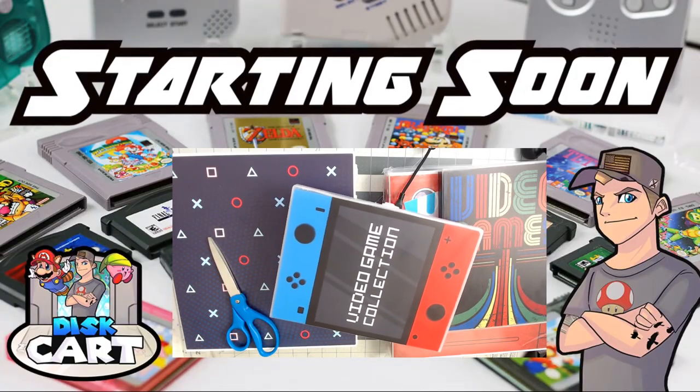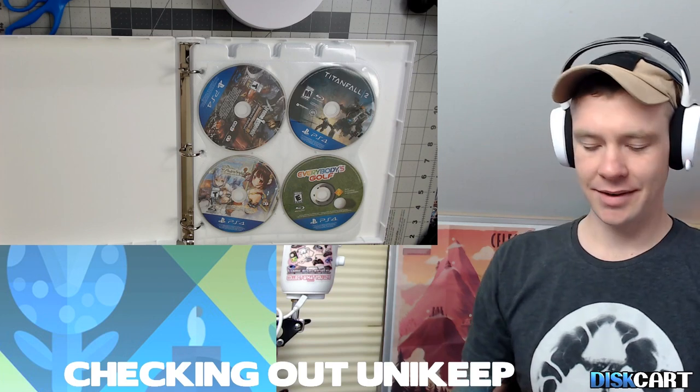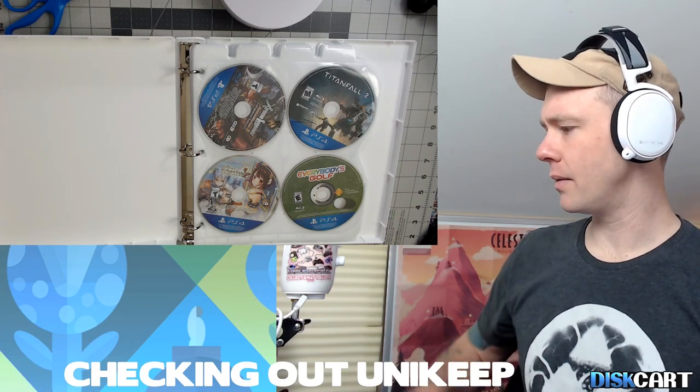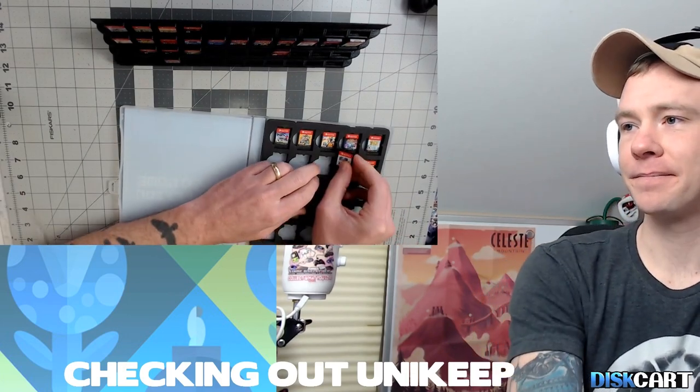A quick plug before we get into these: I've been streaming more consistently on Twitch, streaming some of the games I've been playing — a lot of indies — as well as streaming when I get a product in like this. I really enjoy it when people come by and give their opinions, especially from a collector's point of view. You can check that out at twitch.tv/discartcart.